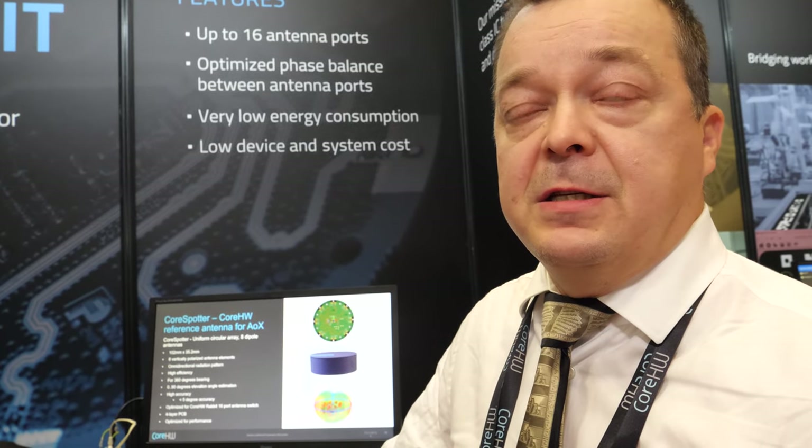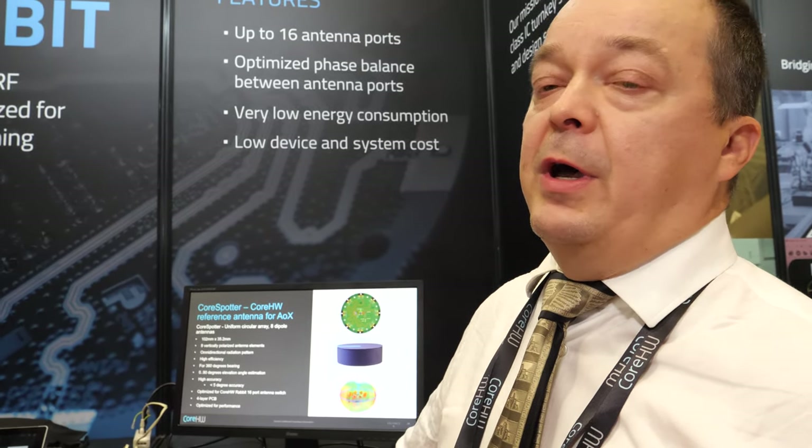What's the market? Who's going to use this? The applications are numerous. First ones will be different types of asset tracking, also some people tracking systems. Then also the angle of departure feature could be used for wayfinding — here in this Ciatek exhibition hall you could easily find different booths with indoor navigation. And basically in a couple of years, everything will be tracked.